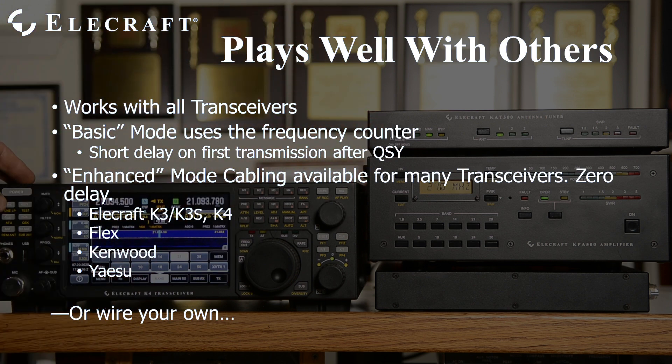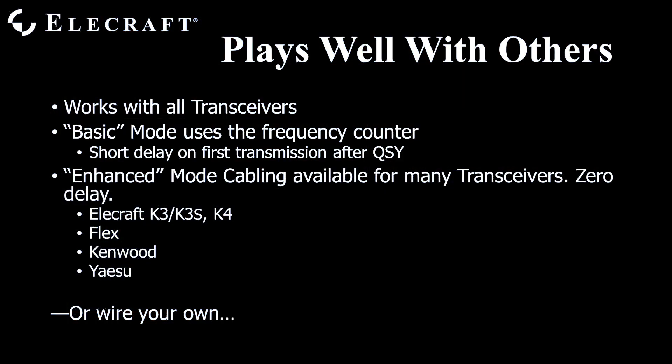Different manufacturers use different frequency reporting techniques. The KAT500 supports data from Elecraft K3, K3S, and K4 via the aux bus pin on the aux connector. Flex and Kenwood radios output serial frequency data. Yaesu provides 4-bit BCD data. Pre-wired cables supporting many radios are available from Elecraft, or you may construct your own.